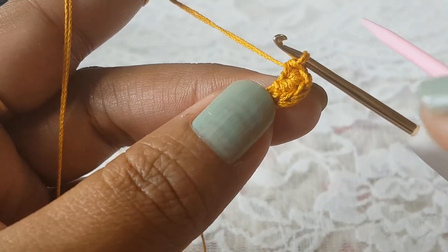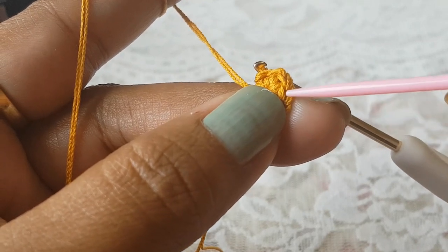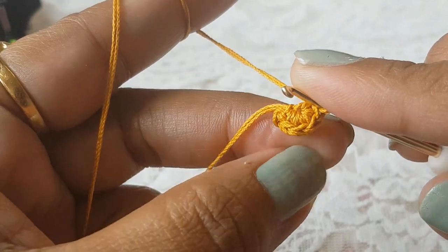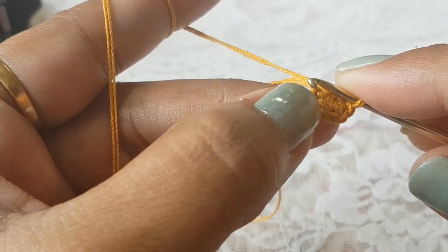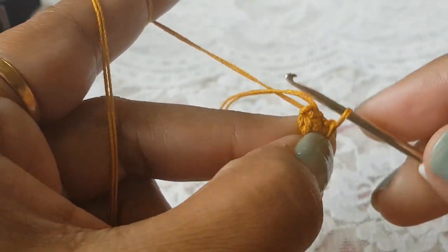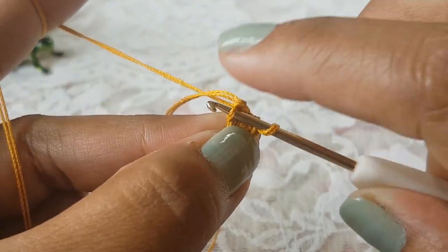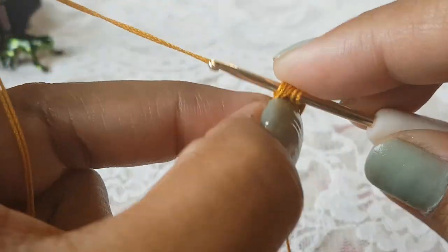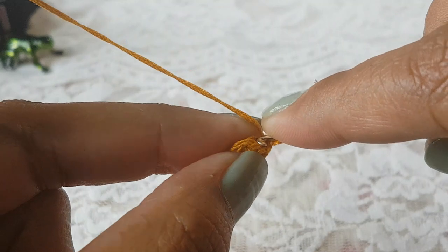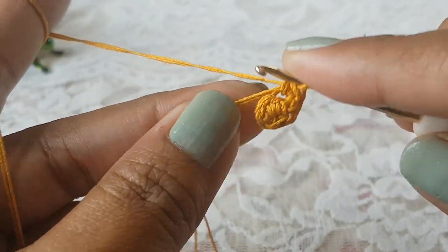From round number two we are going to work on the back loop of the stitches. You can see this stitch has a V-shape — this is the front side and this is the back side. We are going to work on this back loop of the stitches in each round from round number two. This is my chain one — skip this chain one and in the back loop of the very first stitch of round number one make two single crochet stitches.